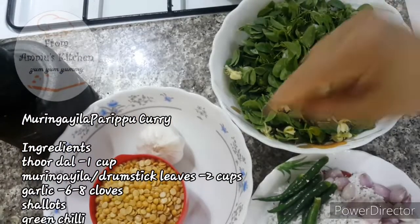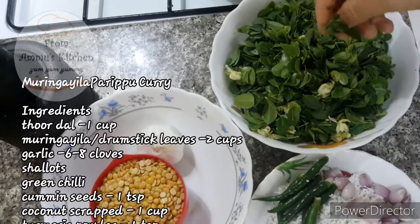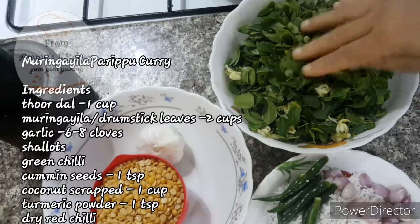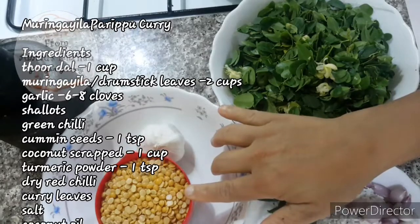Once we have the ingredients, I am going to put two cups of muringe and a bowl of milk.